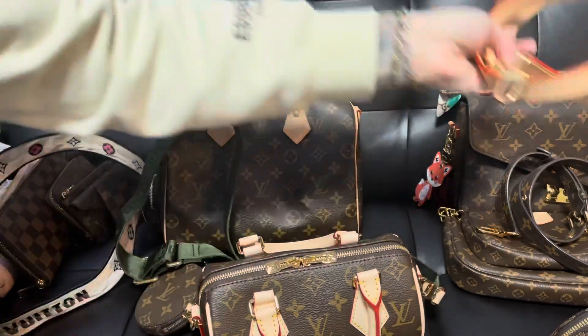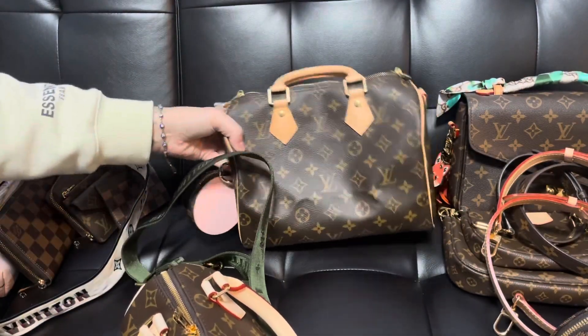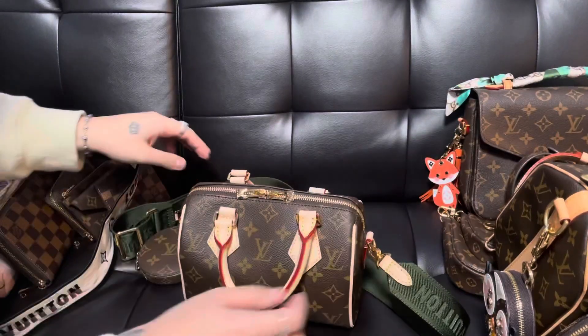Let me show you guys the army green strap — that already looks so so cute! I'm obsessed with it, especially for fall and winter. It's just going to be perfect. And now let me go ahead and show you guys what fits in this little bag.